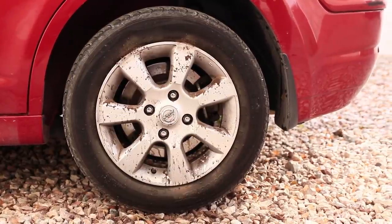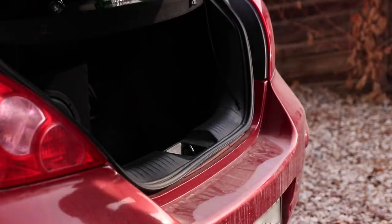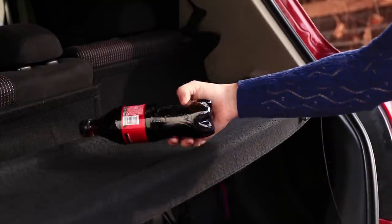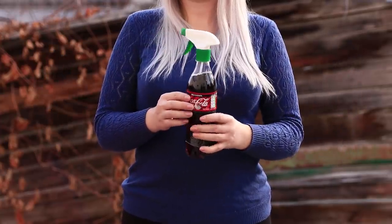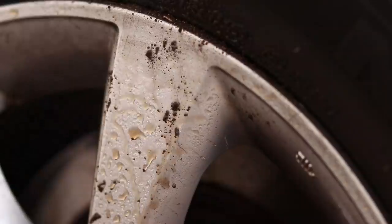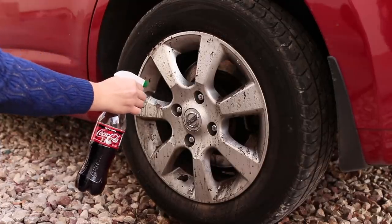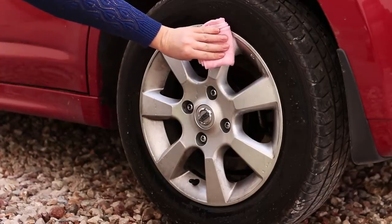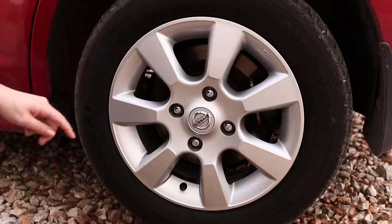Centuries-old dirt on the hubcaps — the roads haven't gone easy on them! Plus, we are out of detergent, but we have a bottle of Coca-Cola! Insert a sprayer into it and spray it on the wheel. It's regular soda, but it handles dirt like detergent! All you need to do is wipe the droplets of soda off the hubcaps — it shines like a mirror!